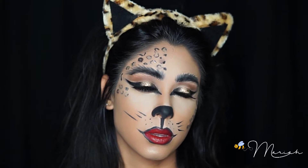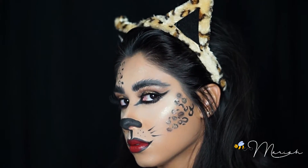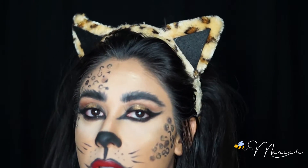Hey everyone, it's me B Mariah. Welcome back to my channel, or if you're new, welcome! Today I'll be walking you through the steps I took to get this cheetah makeup. I love the way this came out and it was super easy, so keep watching.